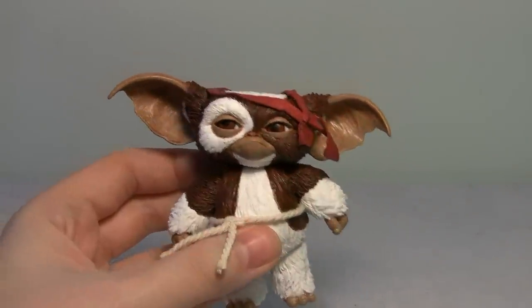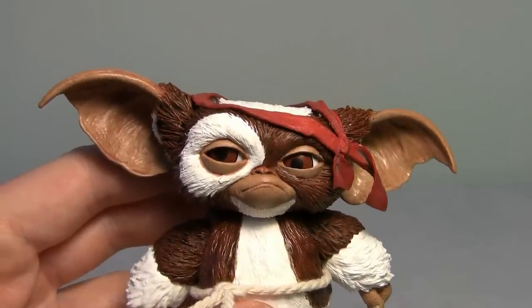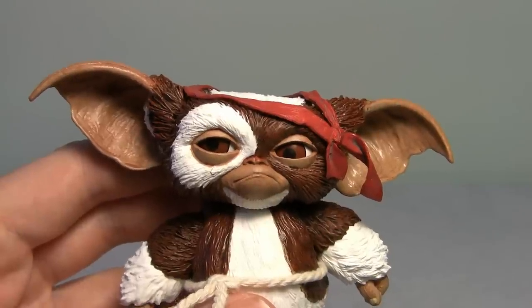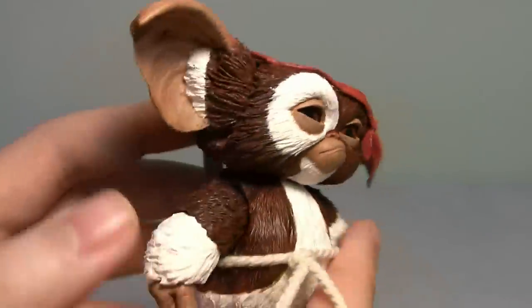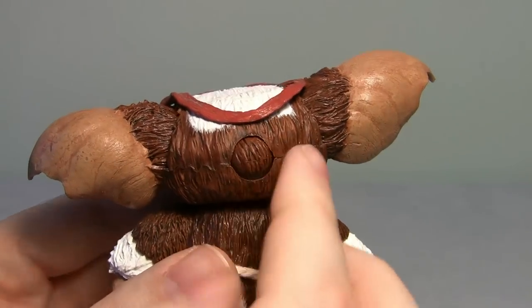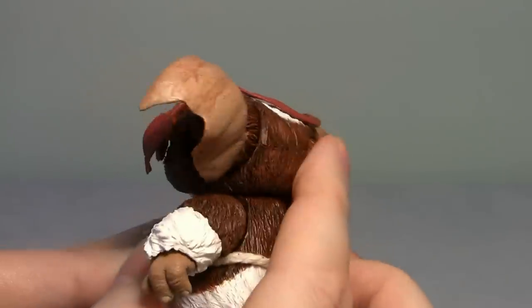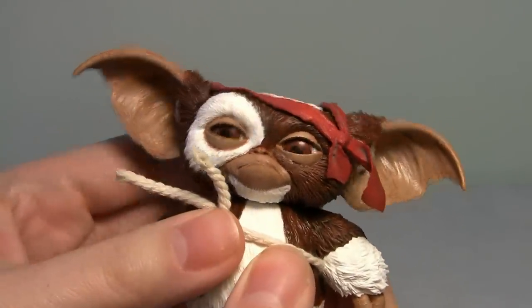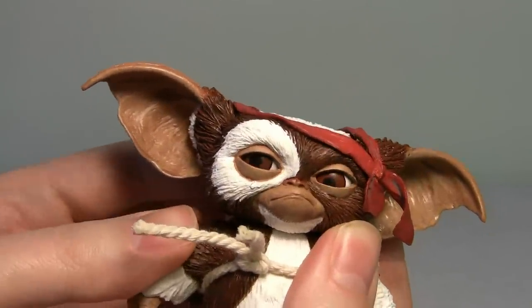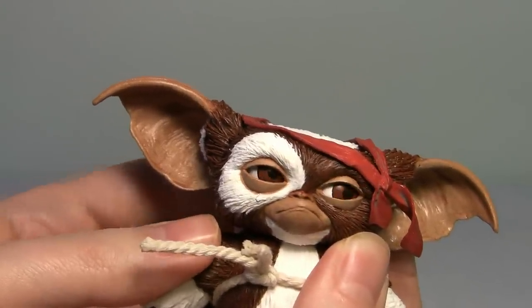There is one more joint of articulation, which is something common to all the new NECA Gremlins figures — or at least the Mogwai figures. They all feature articulation in their eyes. If you turn him to the back, you'll see a little thing there. You take that out and there's a little ball, and this ball controls his eyes — when you move it back and forth, his eyes move. You can have them look side to side, up, around — it's pretty awesome. You only see this kind of thing on very expensive Hot Toys figures, so it's pretty cool to get it here.